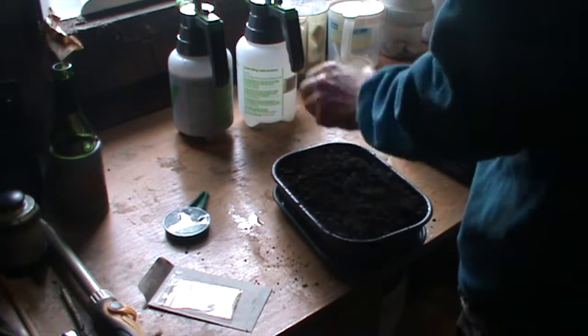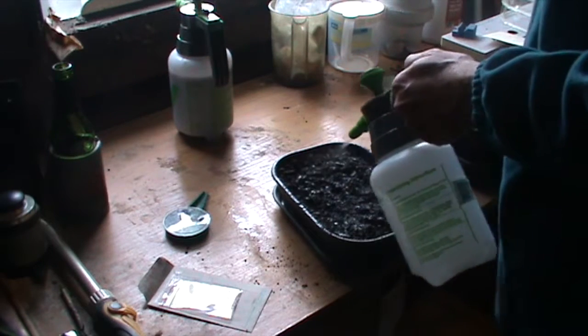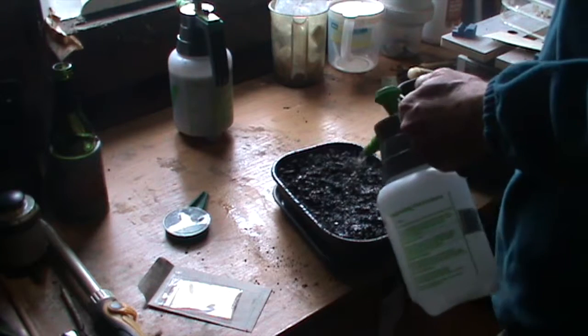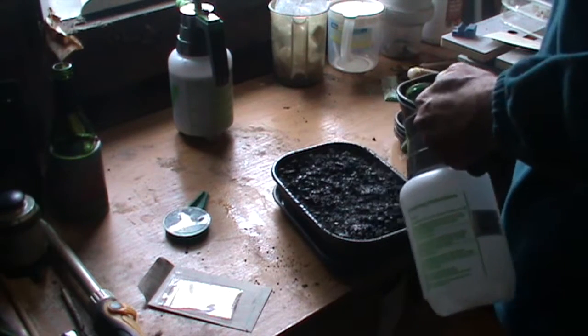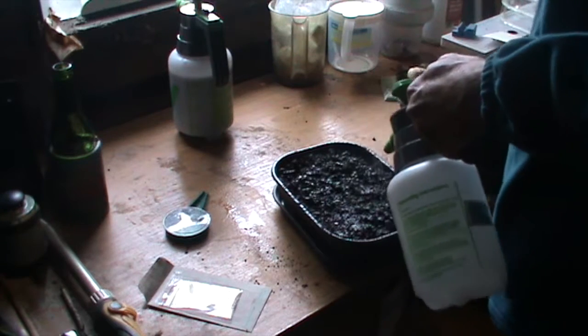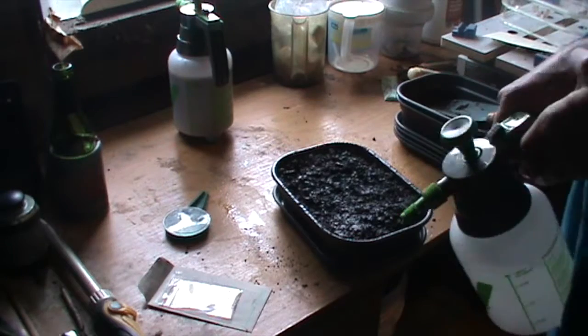Now we just give it some more moisture. You don't need to over-pour, but it's a good idea to get some water in there. Gives them a good head start.